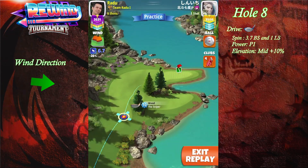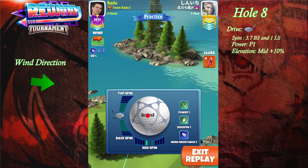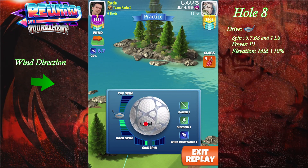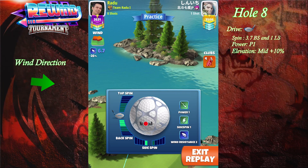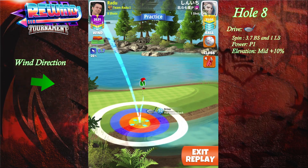Welcome to hole number eight. Here we're gonna go with a quarterback rough bump shot. We're gonna apply 3.7 backspin and one left spin, and the bullseye is actually with the mud line. You're gonna see it in a second.